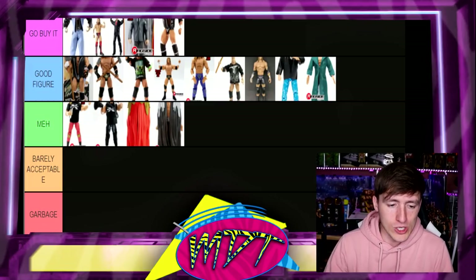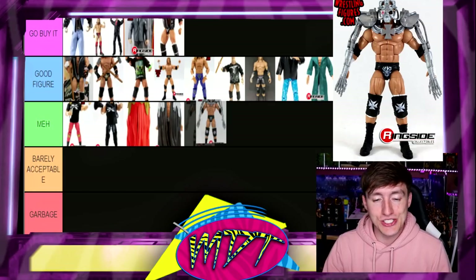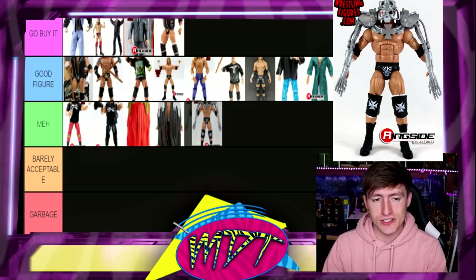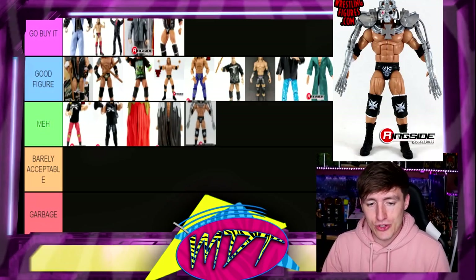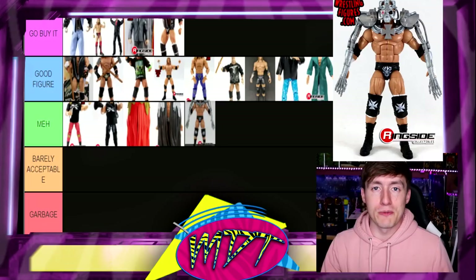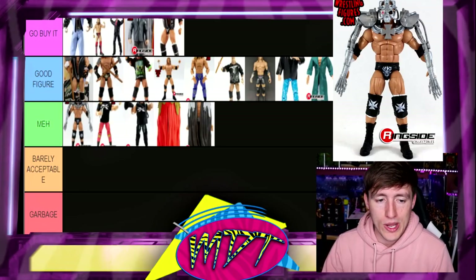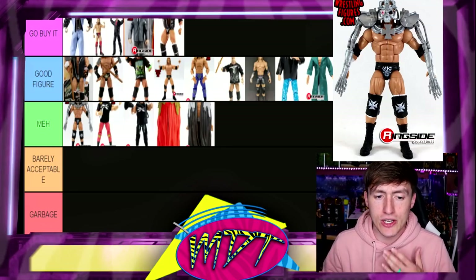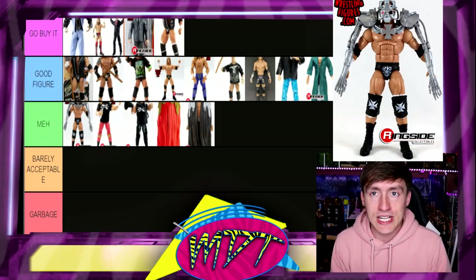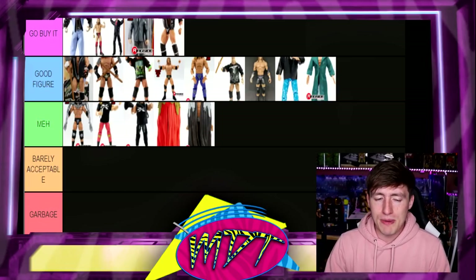Speaking of which, we're going up to Elite Series 42 Triple H. I love the Terminator gear. The only Triple H figure I do not have is the Defining Moments — I'm pretty sure I own like five or six of this Elite 42 for future custom trunk designs. I found them at Five Below and bought the whole section. I want to put it in Meh, but I think it's better than some others because it's a way cooler gear — it's a Good Figure. The Triple H ranking is very challenging right now.